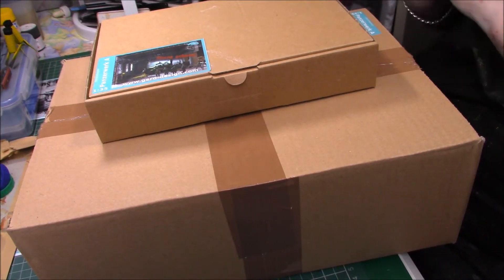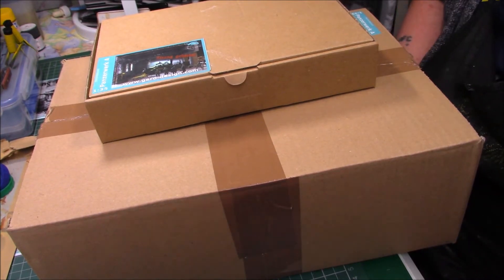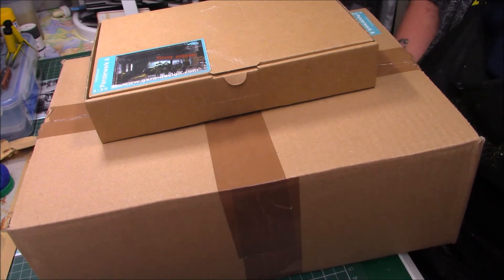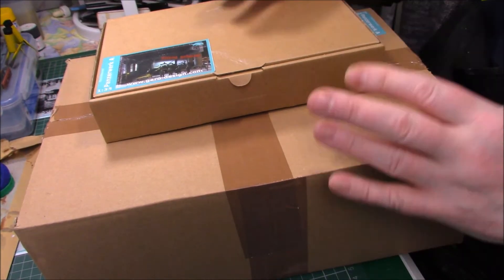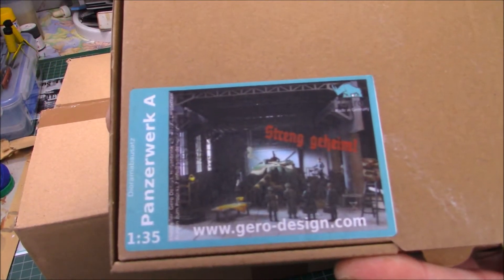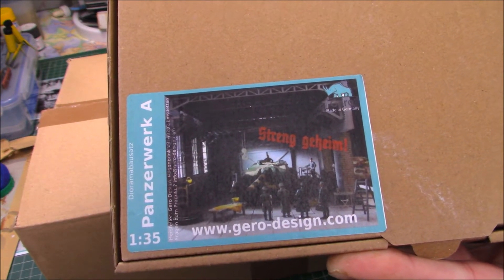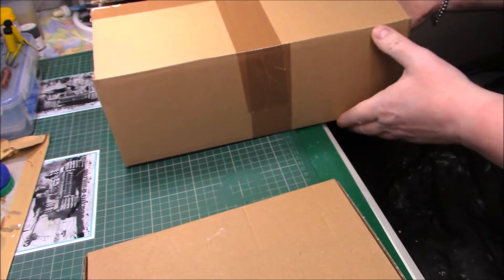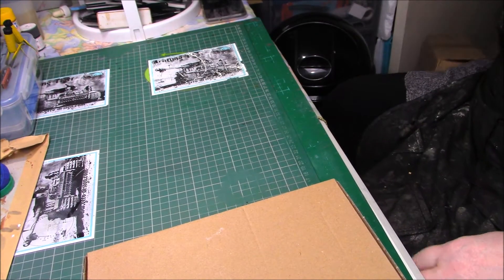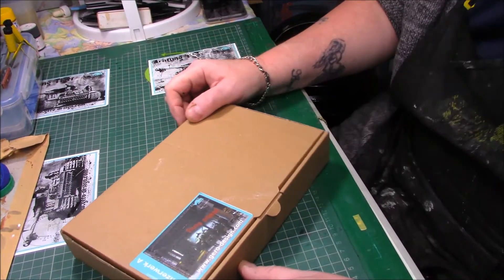Good morning ladies and gentlemen, it's Greg here again. I've got a kit review on the GiroDesign.com factory. It's quite an intense kit but we'll go through every part of it from start to finish, every individual bit. As you can see it's in a large box and a small box, with a small picture on the front showing roughly like a gantry crane, the side walls, everything in there. We'll start off with the little box first.